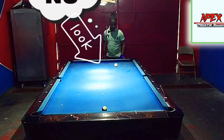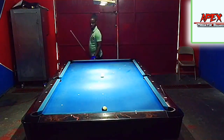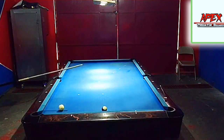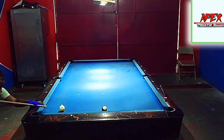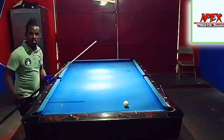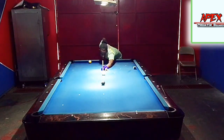Don't forget to subscribe and turn on your bell, and I'll see you next time in another tutorial from the Apex Predator Billiards Club. My name is Apex Elenio — see you soon. Do not forget to keep practicing and of course keep the consistency, control, accuracy, and precision. Peace.